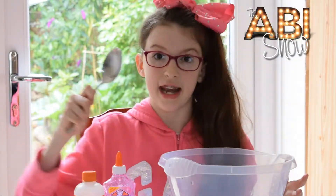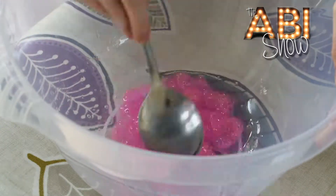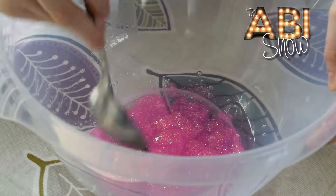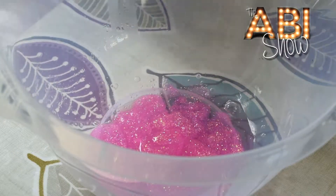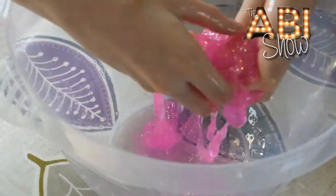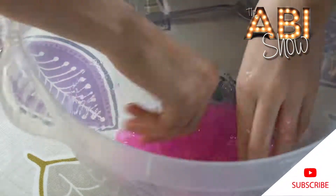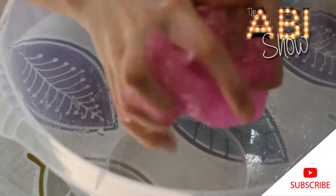Okay, now it's time to mix. It's starting to look exciting, so I'm just going to mix it with my hands. It's all mixed together now.